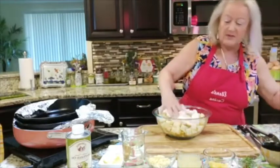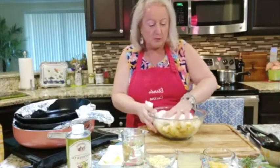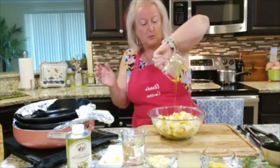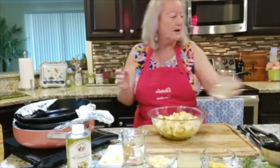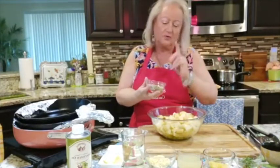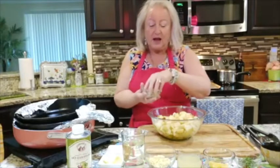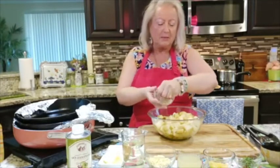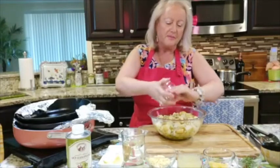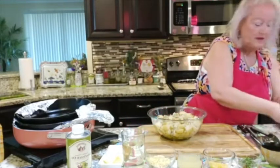This is a dish my husband loves, especially with this wonderful chicken — one of his favorite dishes. I have a third cup of olive oil going right in here. I have chopped four cloves of garlic, two teaspoons of salt, a teaspoon of black pepper, a teaspoon of red pepper flakes, some chopped thyme, chopped rosemary, and dried oregano.